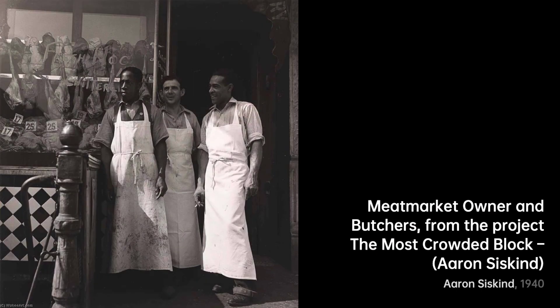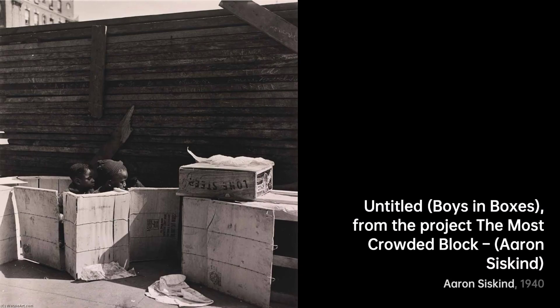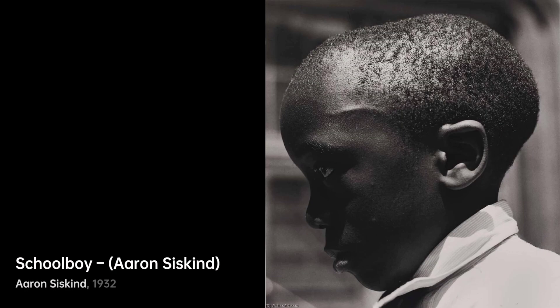Lastly, Band at the Savoy Ballroom — Siskind transports us to the swing era. The musicians, the instruments, all become part of a visual symphony. And there you have it, a journey through the remarkable artworks of Aaron Siskind. His lens transformed the ordinary into the extraordinary, inviting us to see the world anew. Stay tuned for more artistic adventures, right here on VisArt.